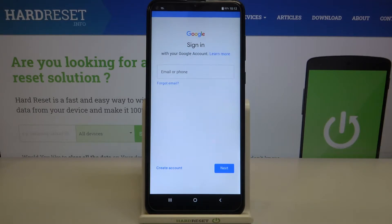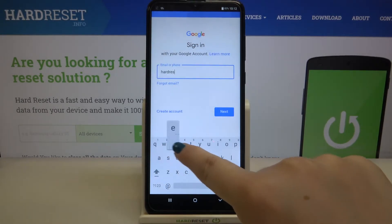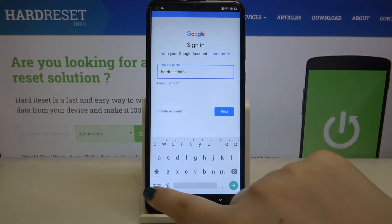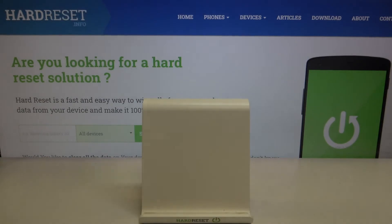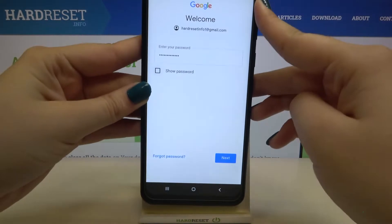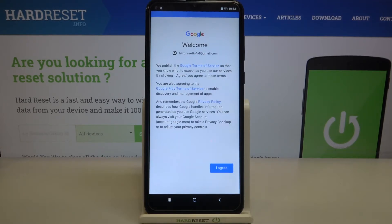From this step we can either create a new account if you do not have one yet, or simply type your email or phone. Let's tap on Next, then enter the password and tap on Next again.